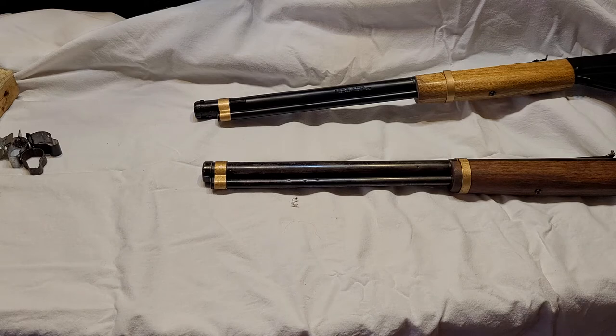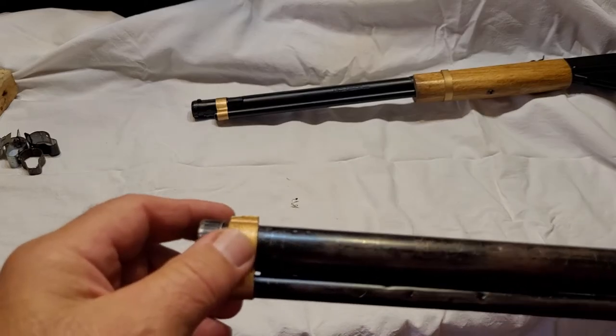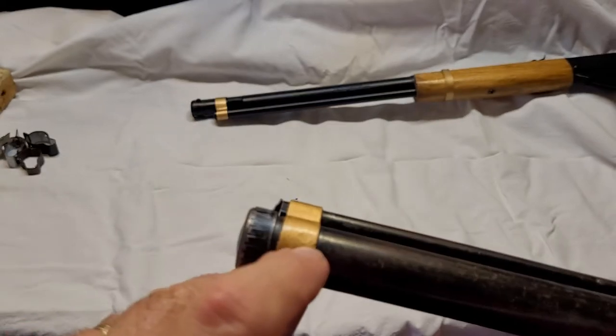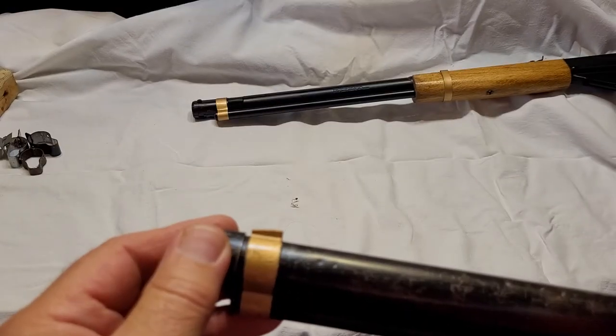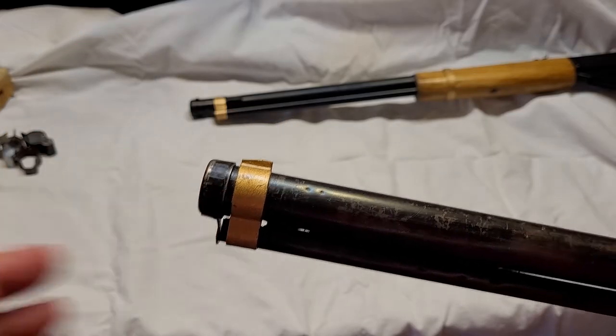After posting that video, one of the subscribers asked me how I made the front band. Actually, I did not make it — this is the original band on Grandpap's rifle, the one that came with the gun. I simply colored it in a little with gold Testors model paint, and if you look real closely you can still see the dimple here and the dimple on the other side where it's spot welded onto the front of the gun. So this is an original sight.